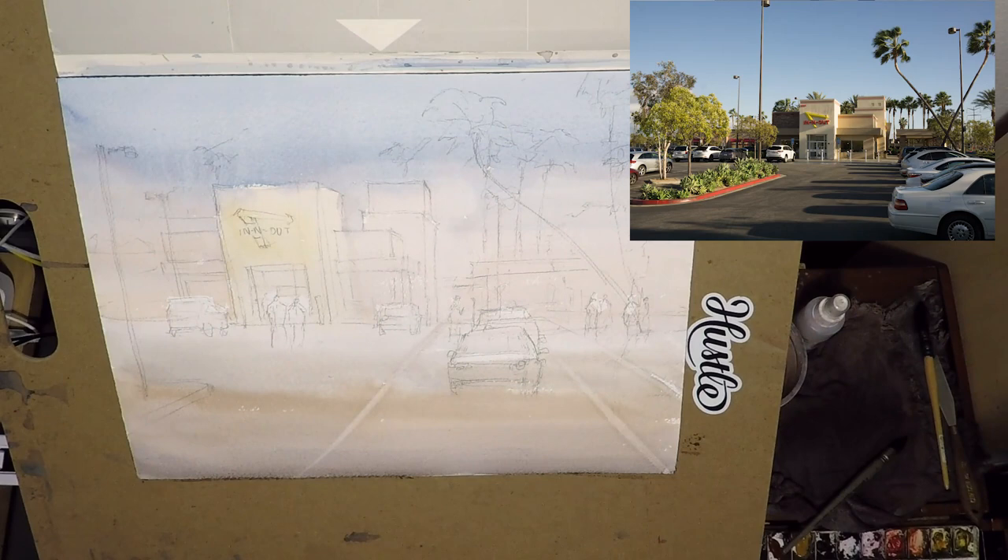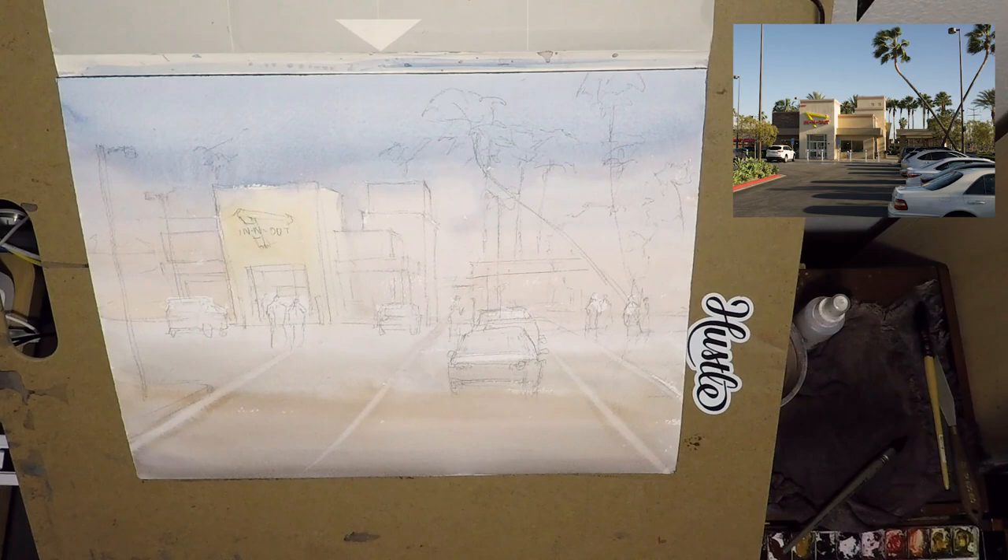As you can see, I cropped out the left and the bottom of the photo, and I rearranged the palm tree a little bit. I took out the parking cars on the right, and I added the figures.